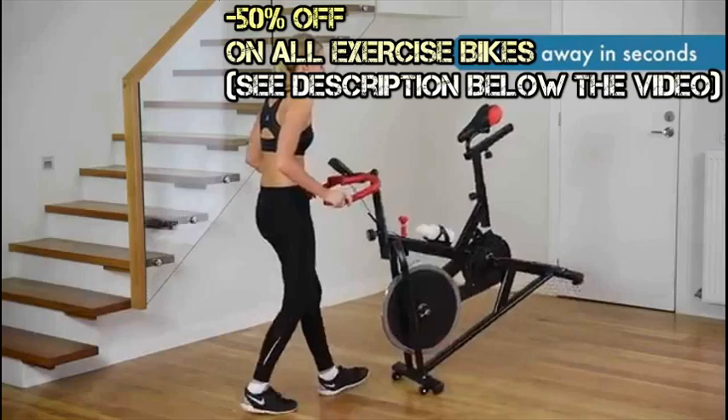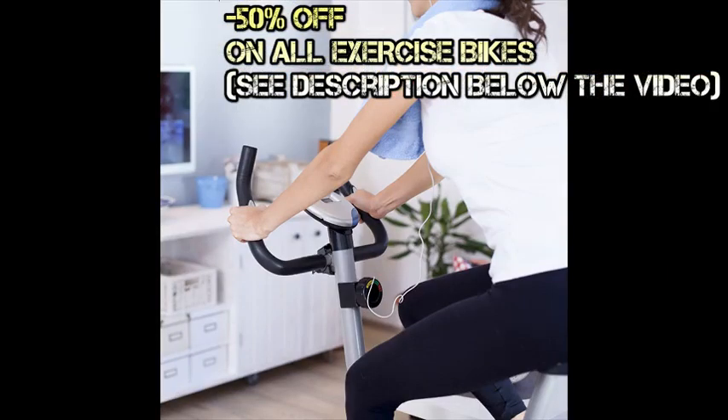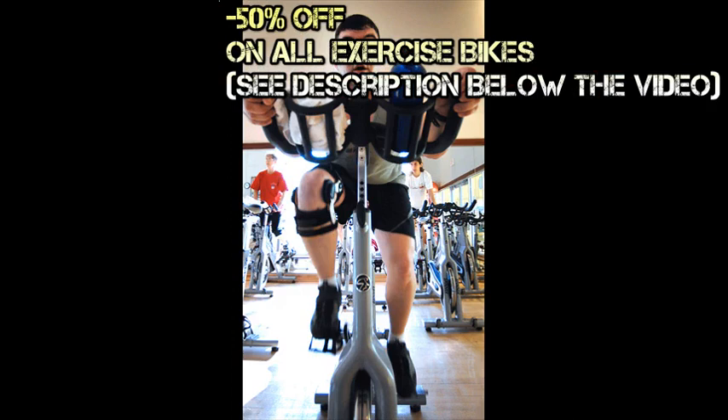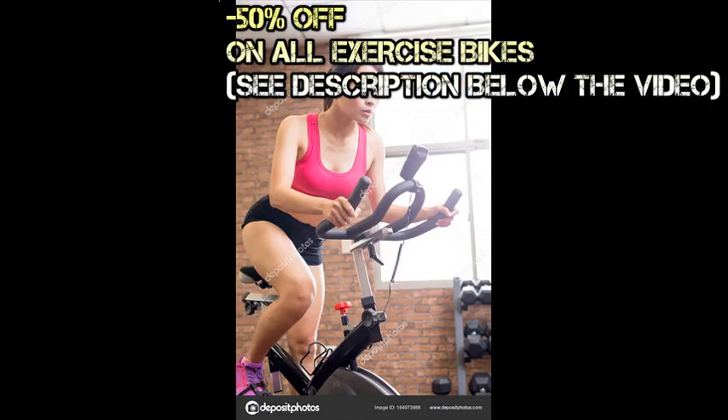The exercise bike, also known as the stationary bike, is an exercise equipment that is suitable for anyone looking to get fit. It is commonly seen in gyms, where it is sometimes featured as a special exercise class known as spinning. It is also perfect for home use because it doesn't take up too much room space. Later on, we will find out how to choose your very own stationary bike.